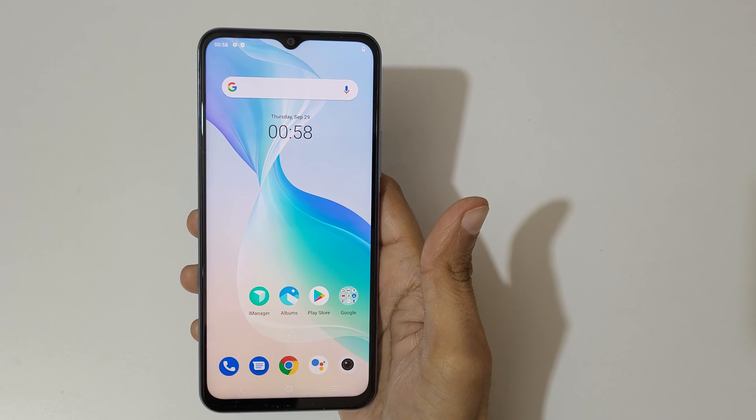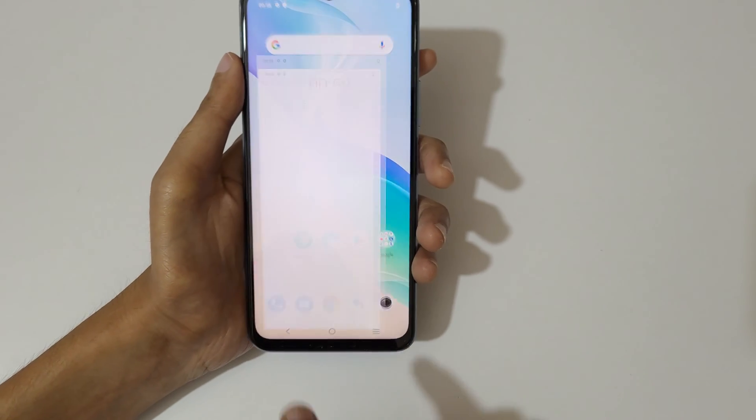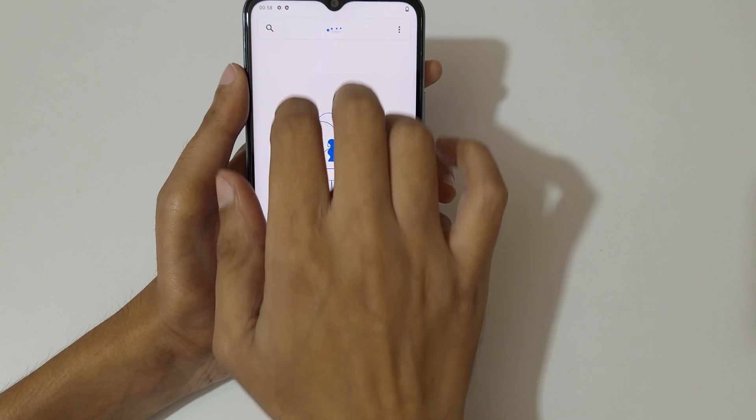Hey guys, welcome to my channel. In this video I'm going to show you how to use split screen mode in a Vivo T1x smartphone. For this, first open an application, then slide up with three fingers like this.